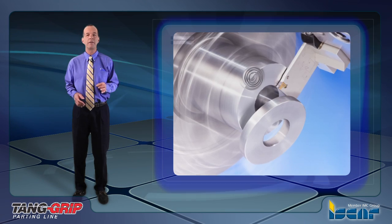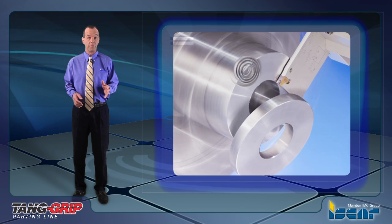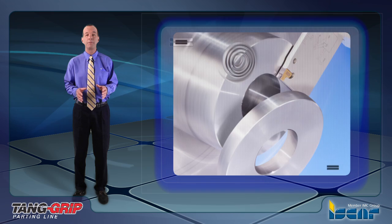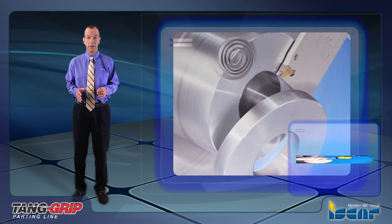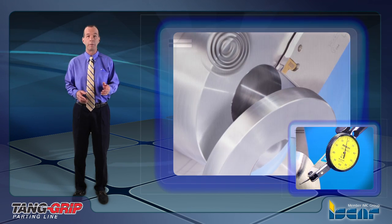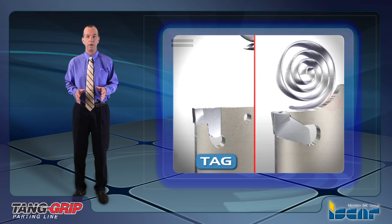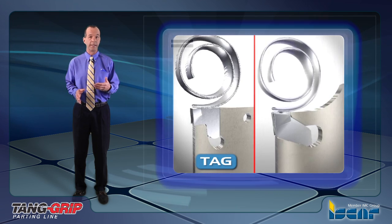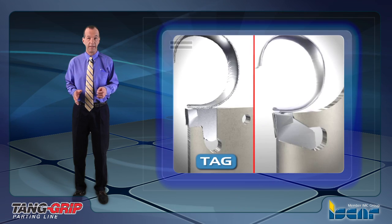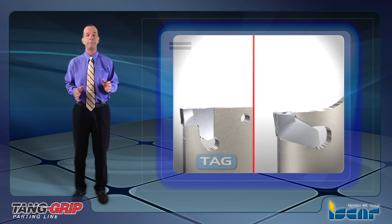The Tang insert features very rigid clamping in a tangentially oriented pocket. This provides a solution to the problem of inserts being pulled out during retraction, and in turn enables machining at high feed rates, which provides excellent straightness and surface finish. Recommended for parting large diameter parts and for interrupted cuts, the Tang offers a free unobstructed chip flow since there is no upper jaw as in other clamping systems. This is very important in deep grooving and parting applications. The combination of tangential clamping and free chip flow results in improved tool and pocket life.